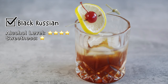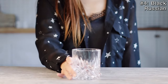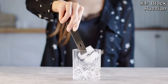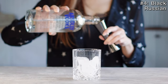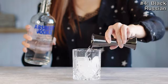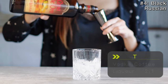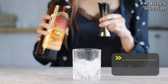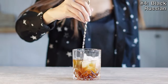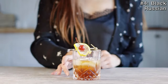The classic Black Russian is made with vodka and coffee liqueur. This delicious and rich coffee-flavored drink is actually quite strong. In a rocks glass, fill the glass with ice — ice cubes are typically preferred. Add three ounces of vodka. Add 1.5 ounces of coffee liqueur. Mix and stir. Garnish with a lemon slice and maraschino cherry.